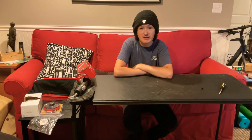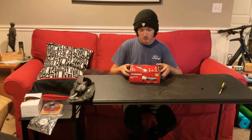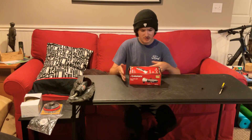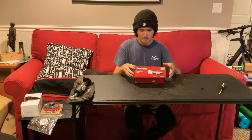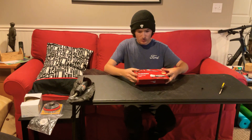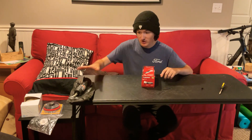Hello everyone, MJT360 back at you again with another video. So today we're going over a tool that I'm going to be getting rid of. Some time ago I bought this Husky 3-inch air cutoff tool. When I first got this tool and right now, I still like it. I would highly recommend it. It's a great tool.